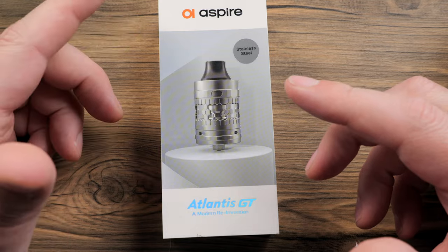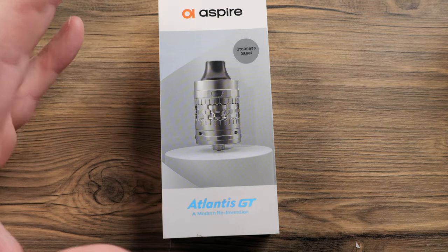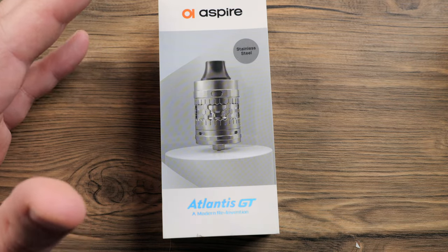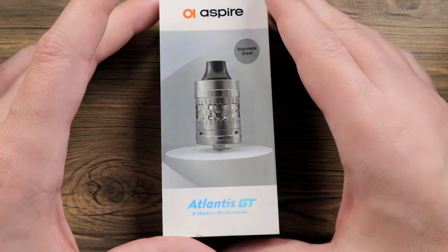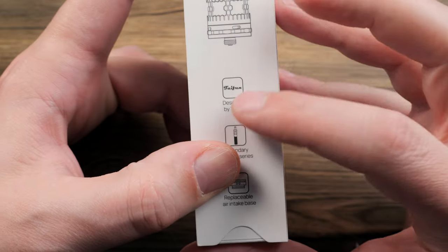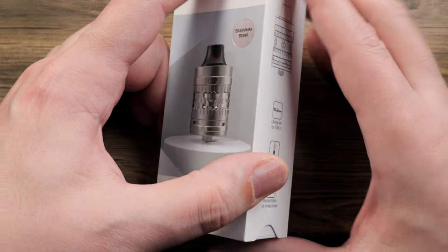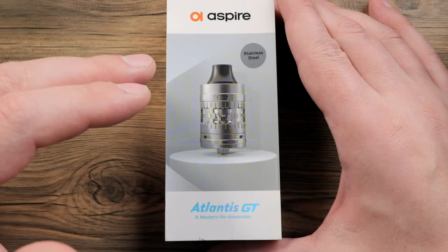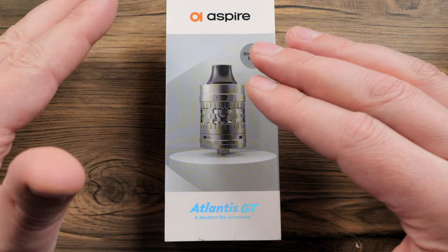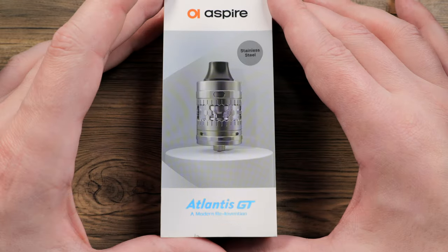The original Atlantis was the first sub-ohm tank, followed closely after by the Kanger sub-tank, and it's got obviously a long pedigree. I think the original one came out in 2014, and now on the GT version here, they have partnered up with Typhoon, who has been a well-known high-end modder for years and years. They did the Nautilus GT about three years ago, so very cool that they are now doing an Atlantis GT — a 4ml mesh sub-ohm tank.